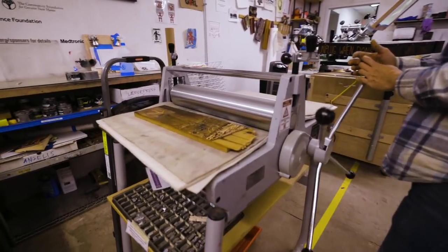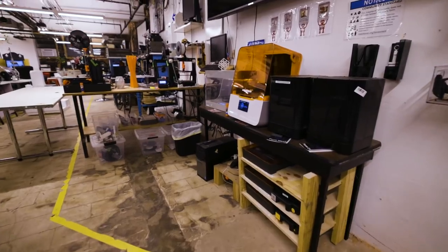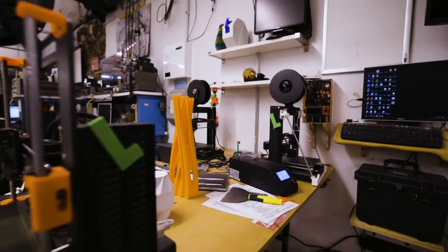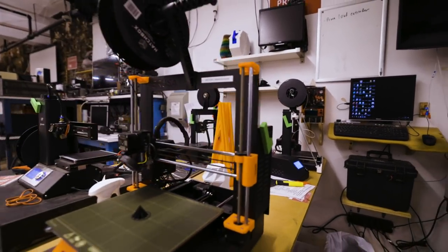This is for wood etching. This is a resin printer. This is a nylon and carbon fiber printer. And then we have a whole variety of regular 3D printers.